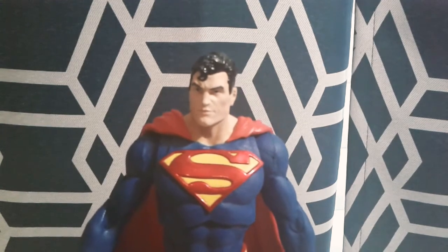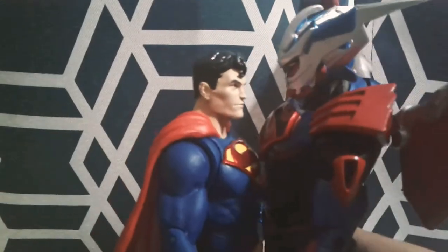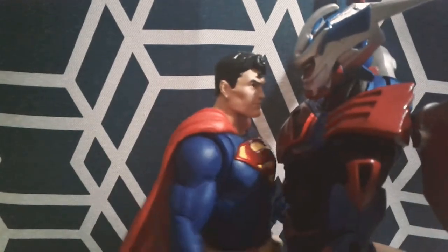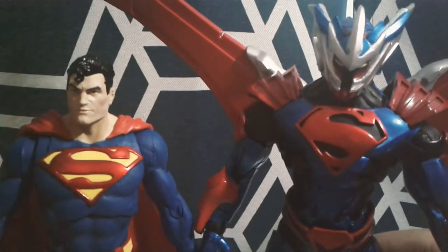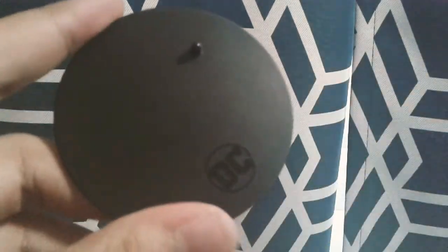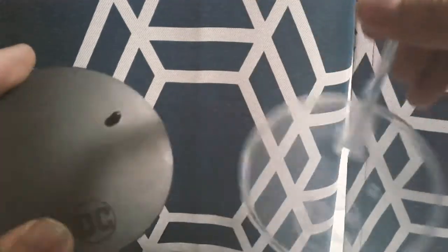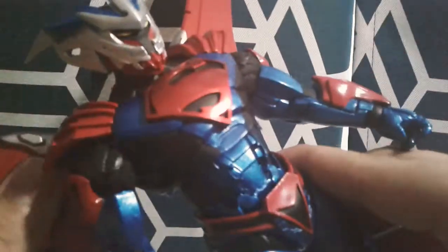Very quickly I want to compare him to the Unchained Superman armor right here. You can see there definitely is a size difference — this one is like a head taller. There are the two characters right there. Their bases are also different. Here's what the regular base looks like and here's the other Superman base — the one I just got. There is a size difference but it's not really big, not a big deal.